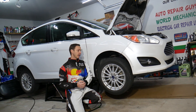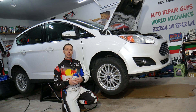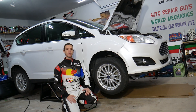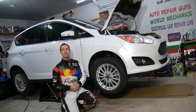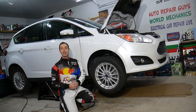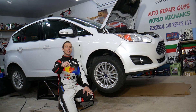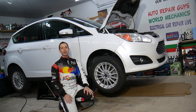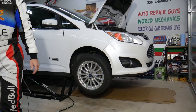Every single car we get here at the garage, we try to make at least two to three hundred free repair videos. Our mission at the shop is to save you as much money as we can. All we need in return is for you to subscribe to the channel and like the video so we can keep making these free videos. If you need to buy any parts or tools at a good price with quick shipping, check out the link in the description below.